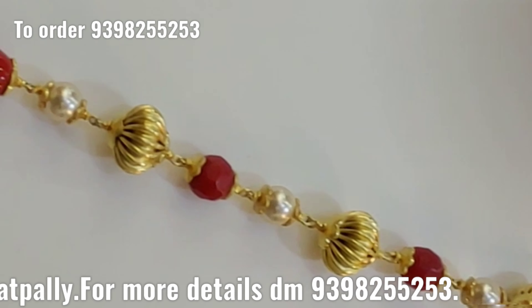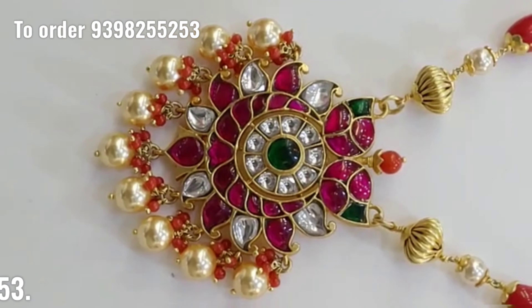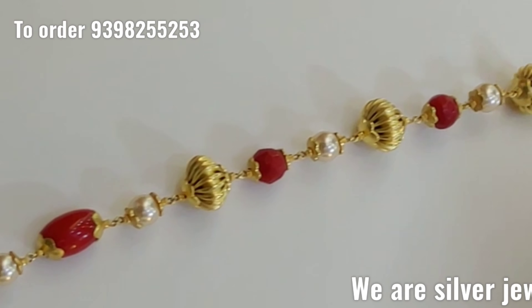If you want to buy this product, you can send a screenshot with full details.